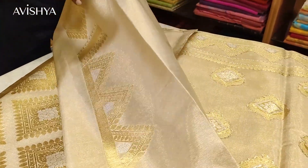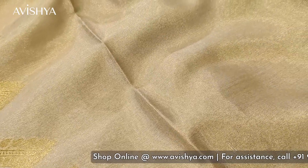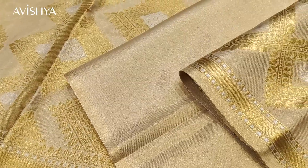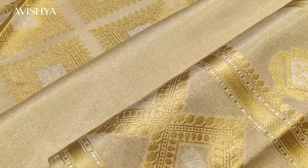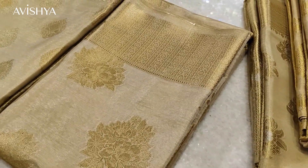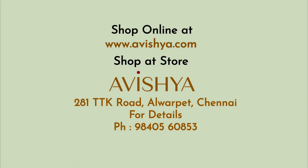Let's go to the blouse — the designer has used a lovely pyramidal shape on the edge. It's a plain blouse in a beige and salmon pink combination, which is the base of this sari. Here is how the blouse, the pallu, and the body all look together. I hope you enjoyed this video. There are many designs available, some with color, and silver zari tissue silk saris as well. Please come over — the Avishya store is open at 281 TTK Road, Alwarpet. Come have a look at the entire Banarasi tissue silk collection. Thank you so much.